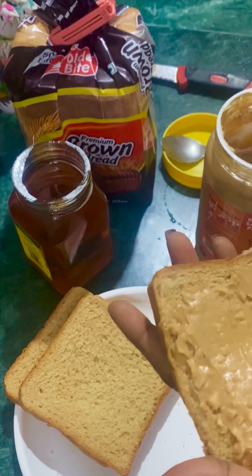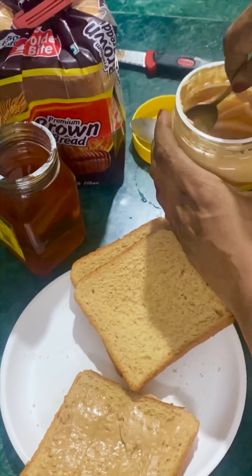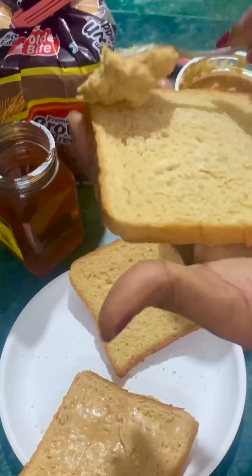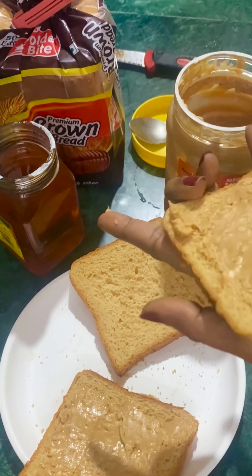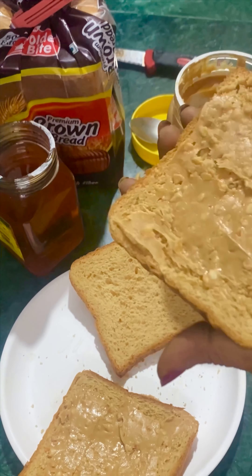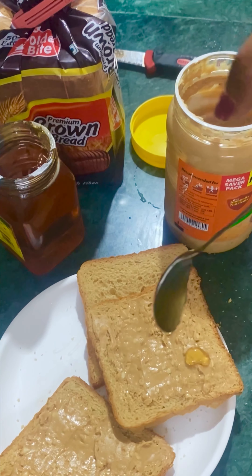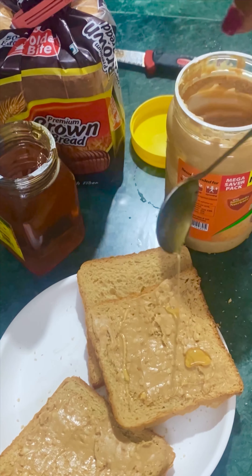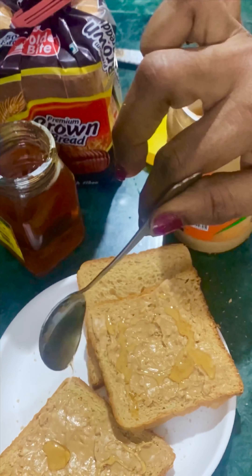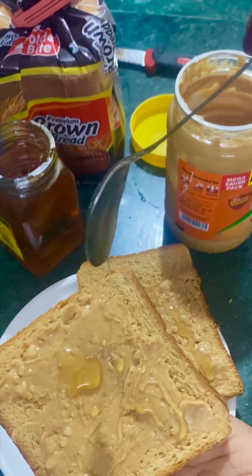First, I am ready to prepare my coffee with peanut butter. This peanut butter is a good protein. 2-3 times, I am looking for peanut butter and eggs. This is also a protein source.